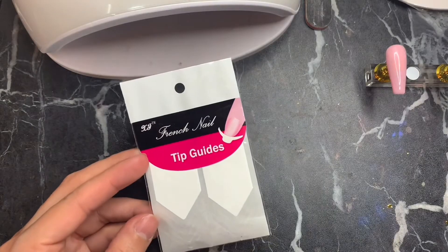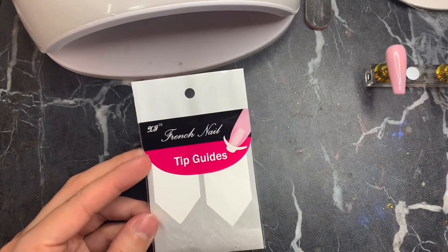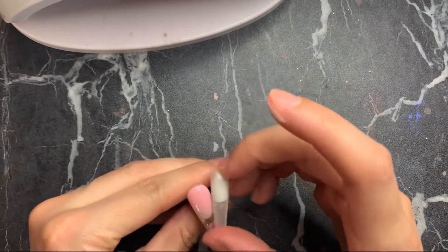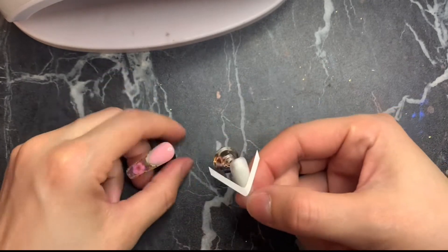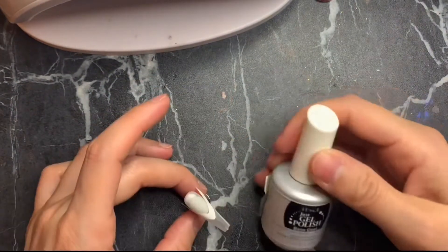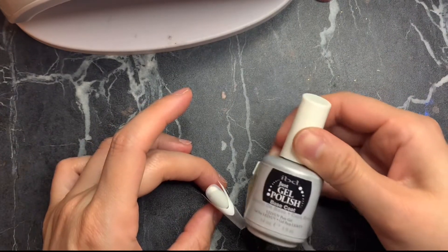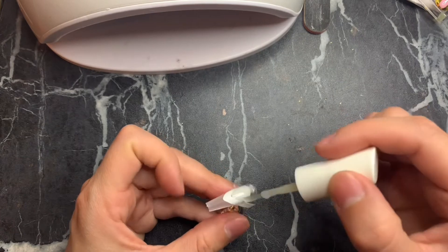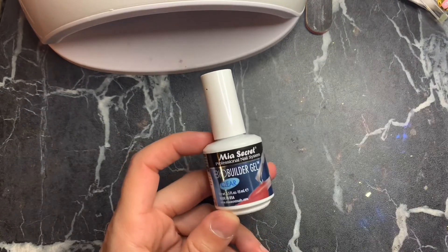Put those nails aside and use these tip guides, which I got on Amazon. I'm using a finished nail as a reference for where to place the tip guide. Then apply base coat to the nail bed part and cure for 60 seconds.